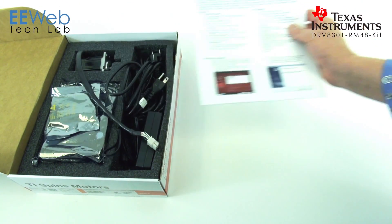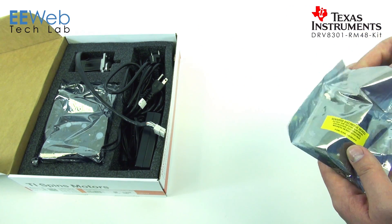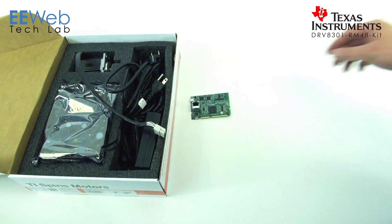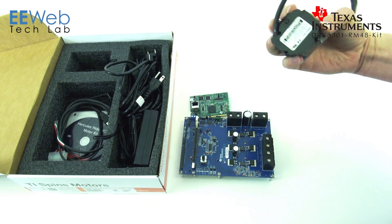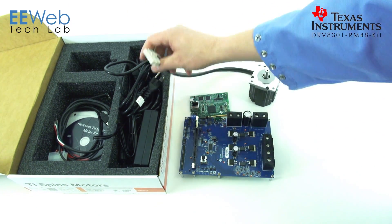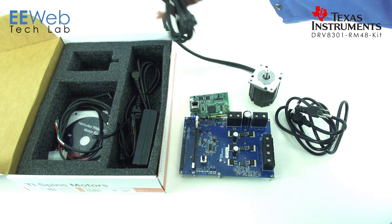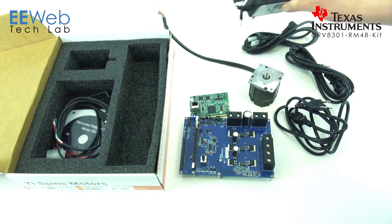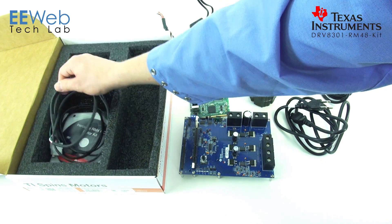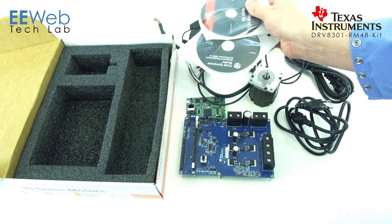You have your documentation, your control card, your driver board, your motor, all your AC cords — regardless of where you're at in the world, should be pretty well covered. You have your 24 volt DC supply, motor cables, USB cable, and your software.